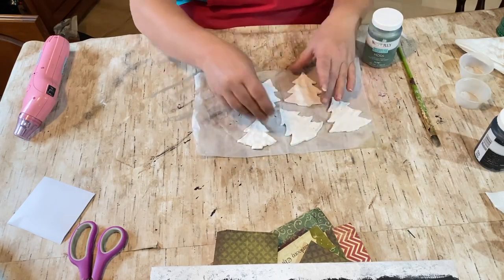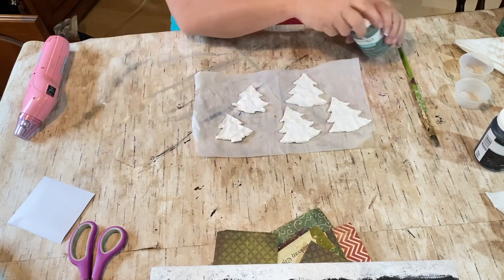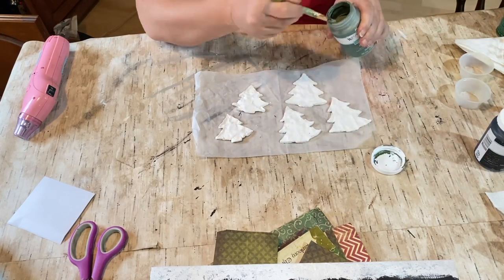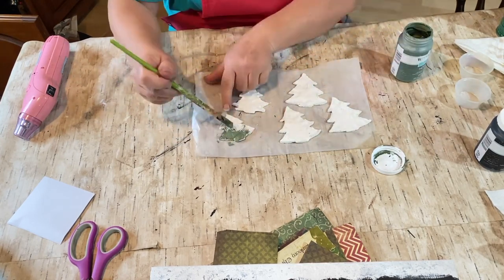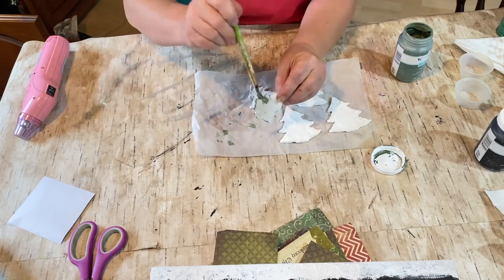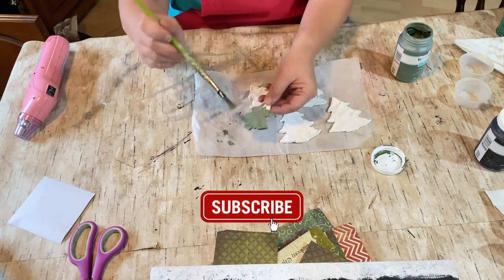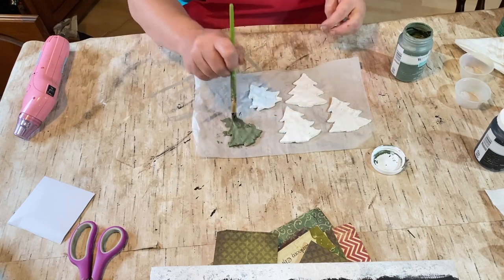These are some trees that I made out of air-dried clay. All five of them are the same trees; the two smaller ones I just didn't make as big as the others, so they're like the tops of trees. I have some moss green paint and I decided to paint them moss green — I really like that color, and I thought it would be great for the Christmas trees, especially with what I'm going to do once they are dry.